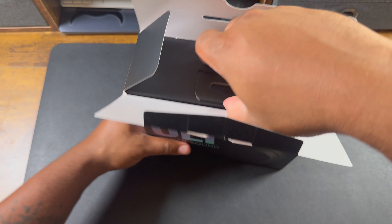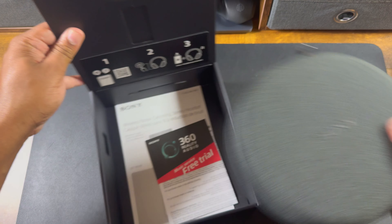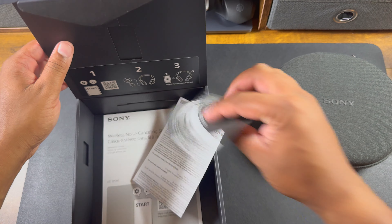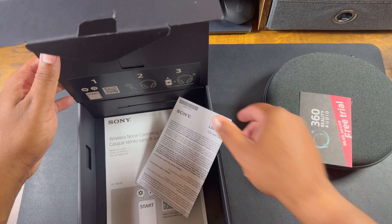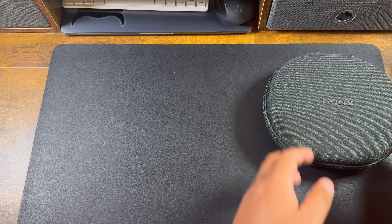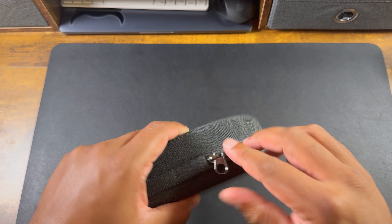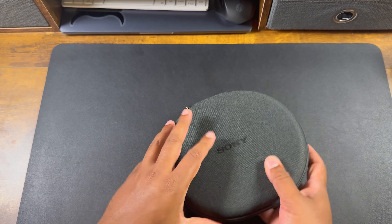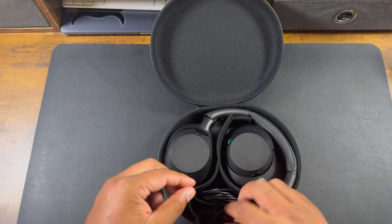Under the headphones in the box you have a little brochure — there's a QR code there if you want it — and you have the warranty and quick start guide. Setting that aside, here's a nice little hard case, which I like. It comes with a USB-C to USB-A cord.